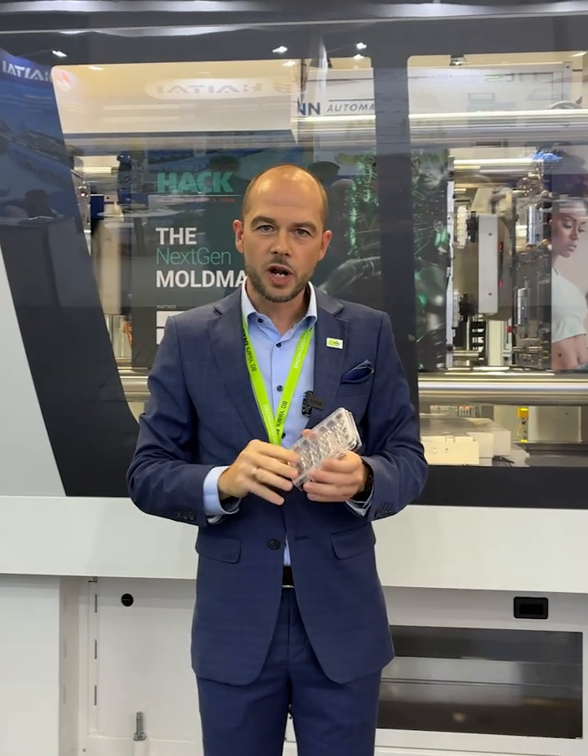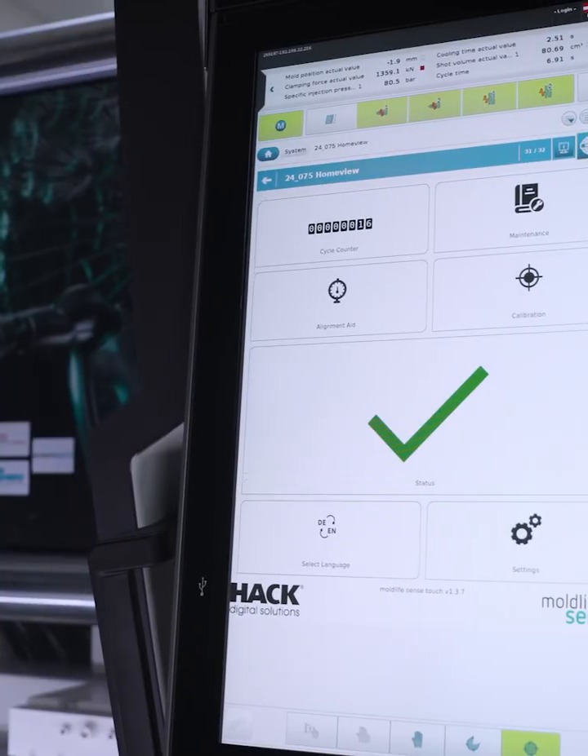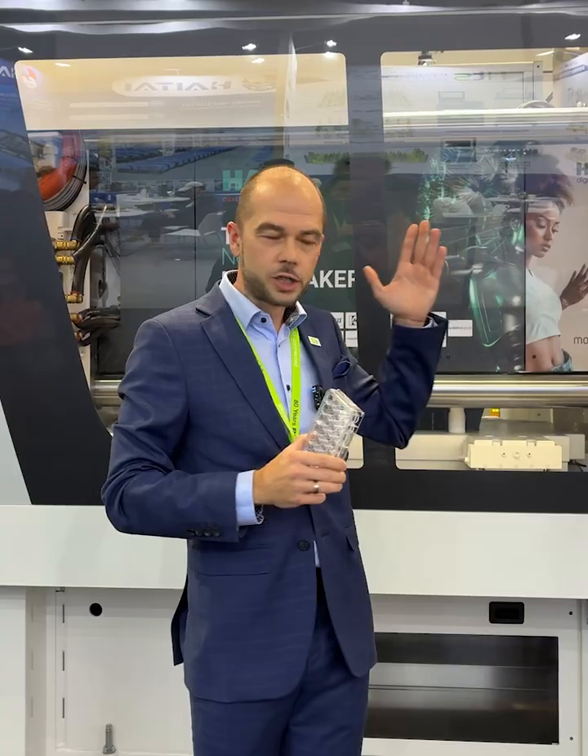The cycle time of this product is approximately 10.8 seconds and the material we are molding here is polystyrene. But it's not just about the product itself — it's also about validation. We have proven here our validation assistant by using our digital systems in order to validate this total production cell, and more a little bit later at the expert corner.